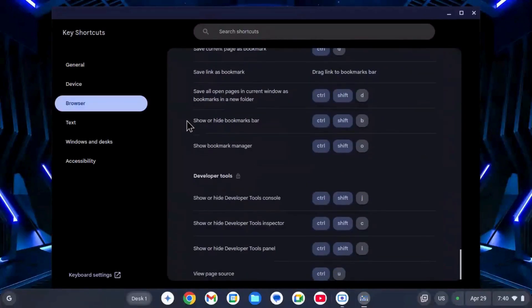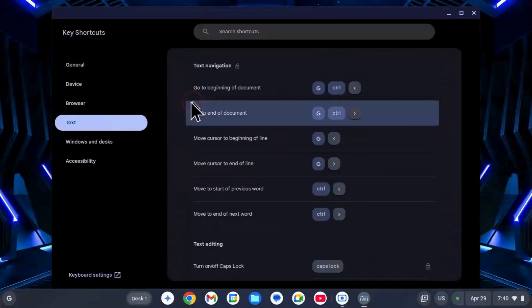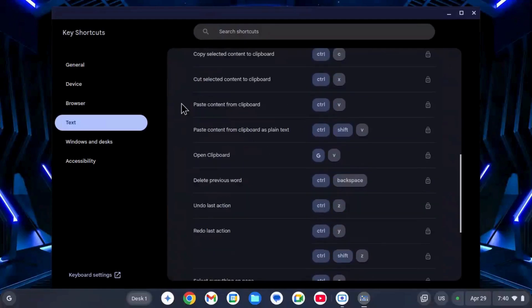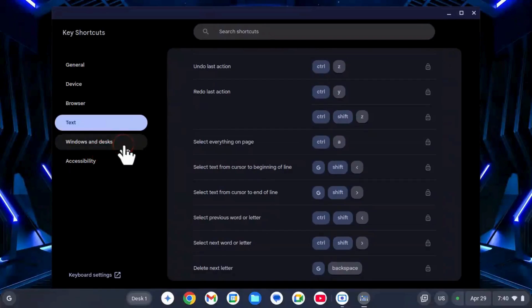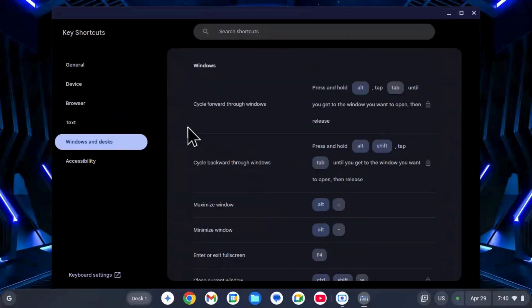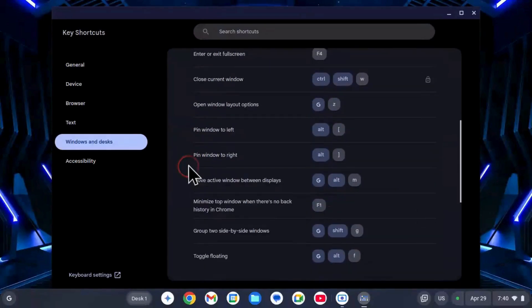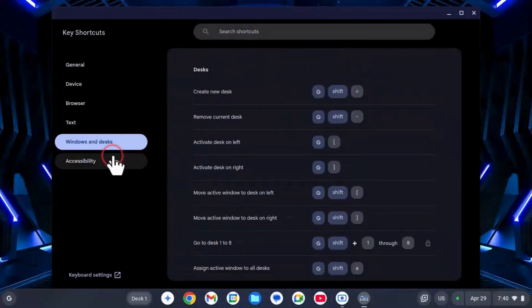Features and Apps: Chrome OS Flex focuses on web-based apps. You can use Google Docs, Sheets, and Slides for work. You can also install web apps from the Chrome Web Store or create shortcuts to your favorite sites. However, it does not support Android apps or the Google Play Store — that's one key difference from regular Chrome OS.